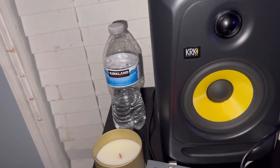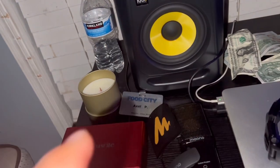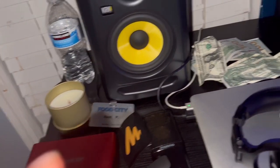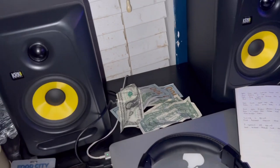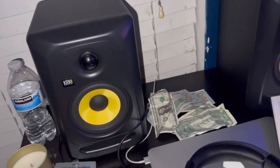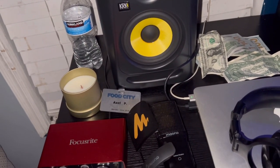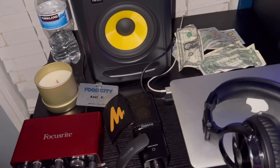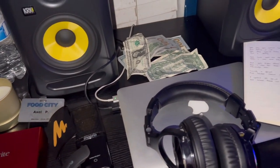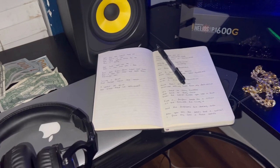And that's a two-day water bottle, a candle that smells really good, and that is my name tag. Some money to keep me motivated. And obviously the two speakers. That's basically it. I know it's not a lot, but I'm happy for what I got. You always got to be happy for what you got, even though you feel that it's not a lot.